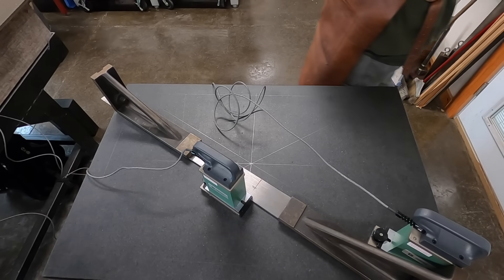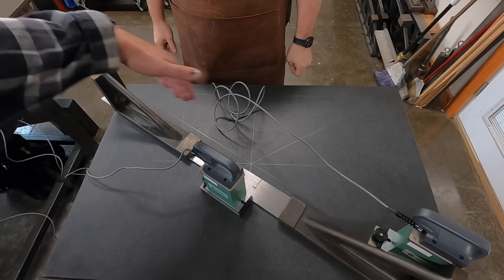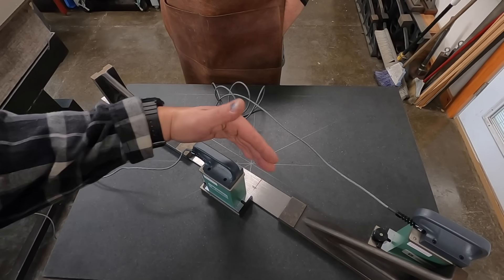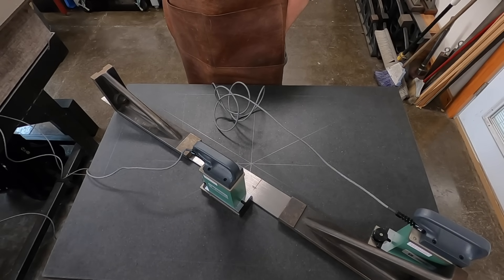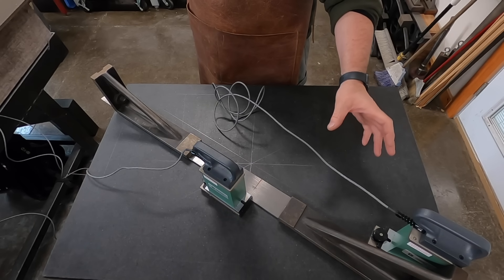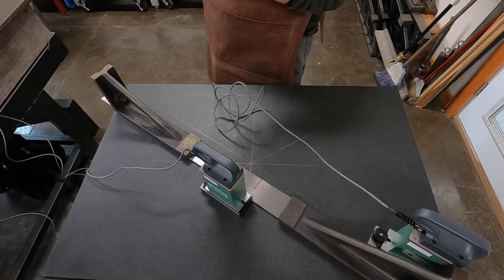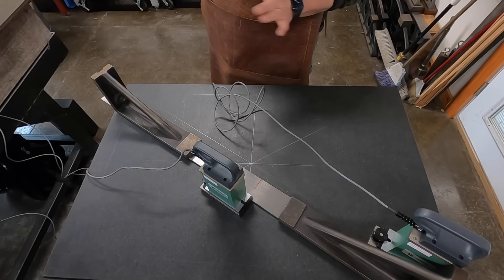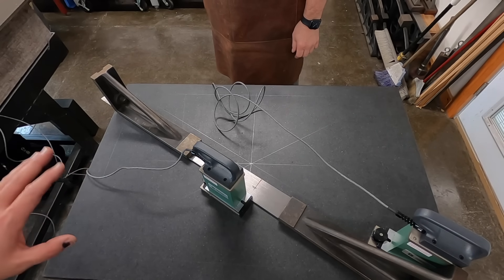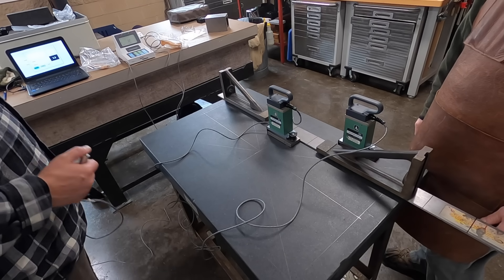One thing that we didn't explain: we're using a straight edge for the level to follow, and these angle plates here are simply just weights to hold it in place. If we were to actually rotate either the A or the B head on this plate at this time — because we haven't perfectly leveled the granite — the reading would go so far out of range it would invalidate the process. So that one run is done; now we're going to move everything and run the other diagonal.